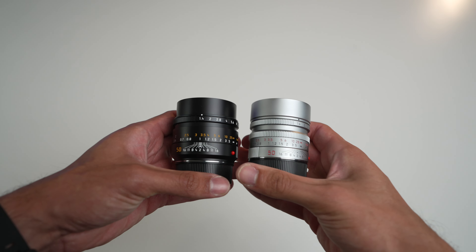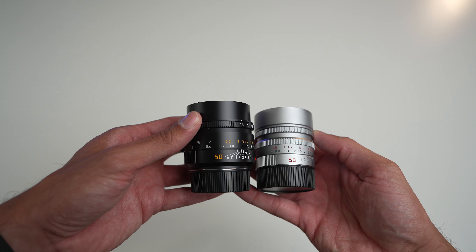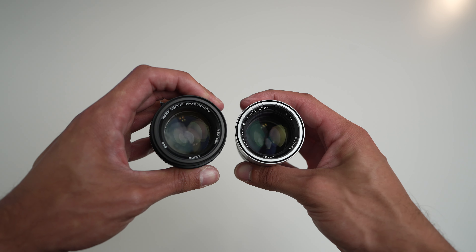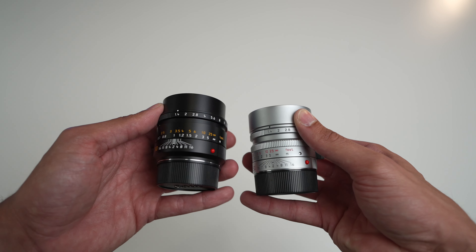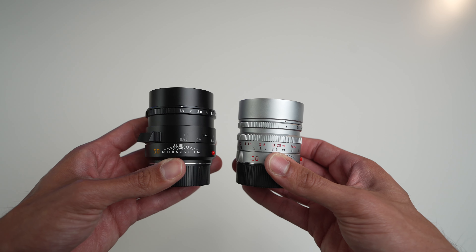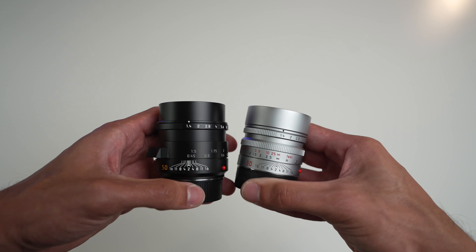As far as physical dimensions, the new Summilux is a little bit bigger everywhere — chunkier, a little bit taller, and a little bit heavier. I have the previous generation Summilux in silver, which is made out of brass, and it's still heavier than the new one because of that all-brass construction. With the new Summilux, both silver and black are made out of anodized aluminum, so they carry the same weight. Leica does not make a brass version of the 50 Summilux anymore. I think that's a good thing — the silver version was always a pain to use because it's noticeably heavier, making the rangefinder front heavy and uncomfortable. The aluminum version is lighter and just easier to carry every day.